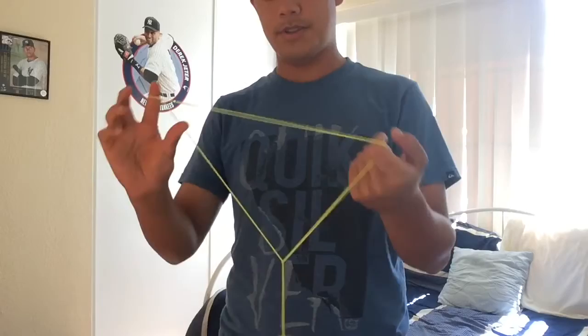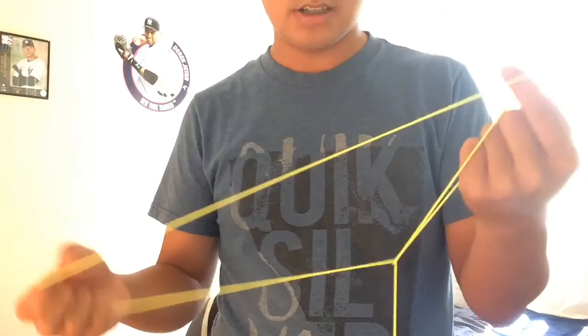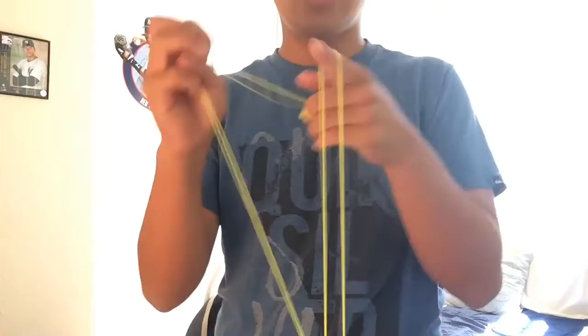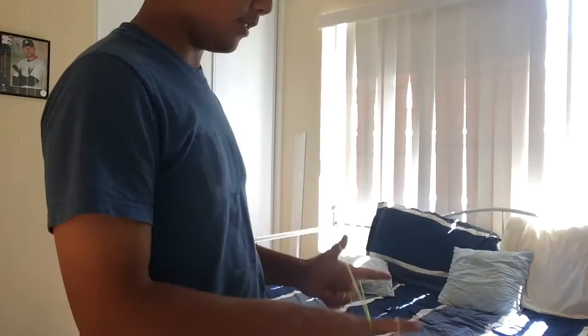You should have it look basically like this. If you want to do the trick right, you do it like this. When you're doing that, make sure your fingers are hooked in, and then put the back string right here and just roll it in so you're in that mount. I think it's called a bucket mount — I'm not sure, I just call it that — but you've got to be in that.